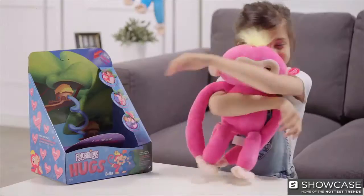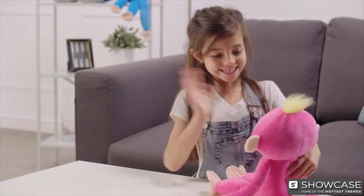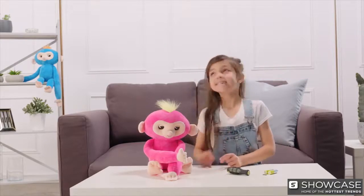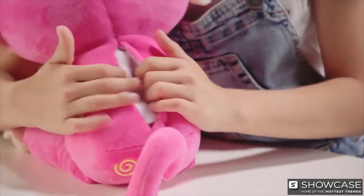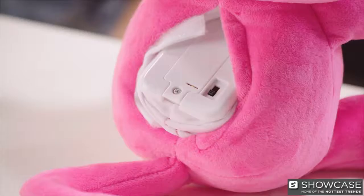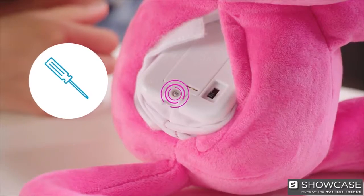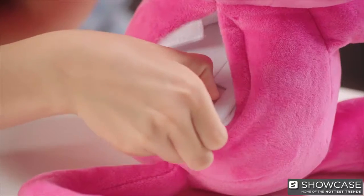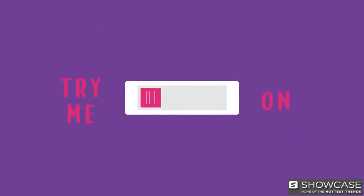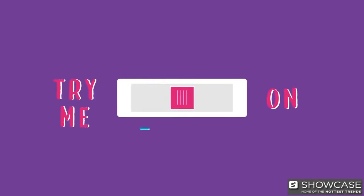Start by unboxing. Your Fingerlings Hugs requires two AAA batteries, included with your purchase. To replace the batteries, open the battery compartment door on the back of your Hug and have a parent use a Phillips screwdriver to remove. Make sure the switch located on the battery compartment is switched from 'try me' to 'on'.